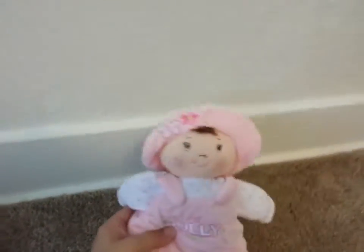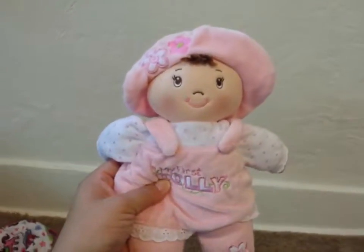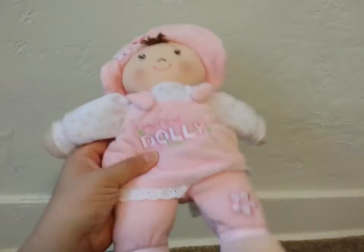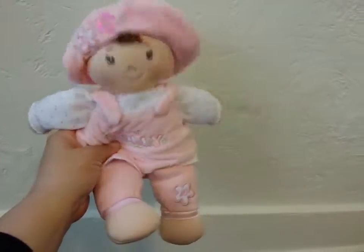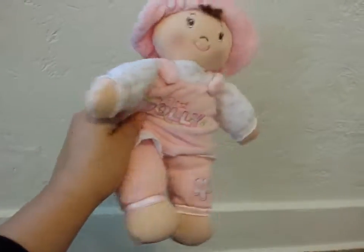This is the one with the brown hair and brown eyes. They also make one with blonde hair and blue eyes, but I think this is a really, really good, nice soft doll as a first doll for kids.